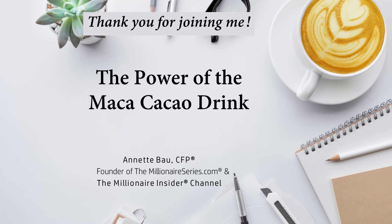Thank you for joining me for the power of maca and cacao drink. I'm Annette Baou, founder of MillionaireSeries.com and host of The Millionaire Insider. I encourage you to try some of these drinks. I'm going to link to the turmeric milk and also to my protein shake — it's amazing what these can do. They're so much healthier than those 500 to 700 calorie coffee drinks people go to when they're feeling that lull. Thank you so much for joining me. Bye for now.